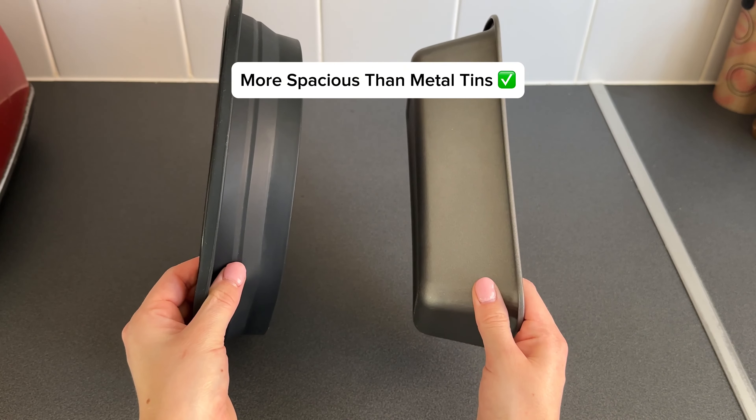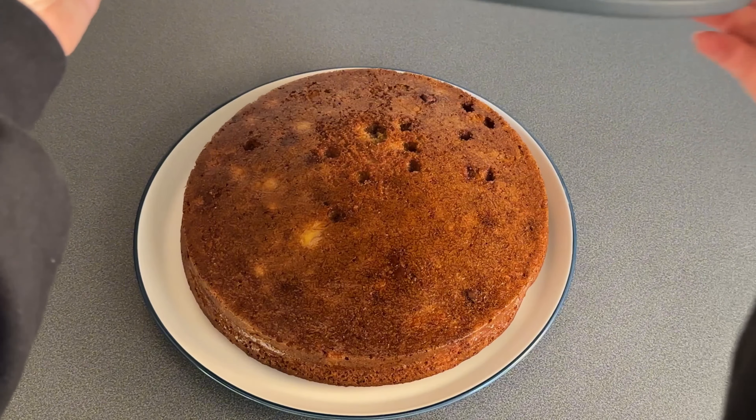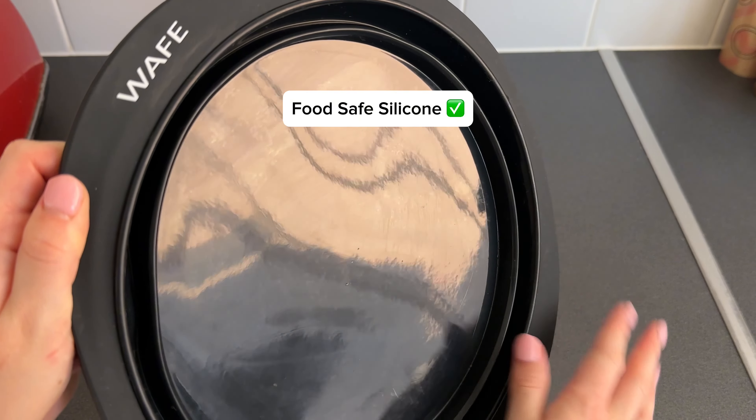The extra sturdy metal-reinforced silicone handles also make them easy to handle and allow them to cool down within minutes. I love that they are made with high-quality food-safe silicone, making them non-stick, allowing my banana cake to come out perfectly.